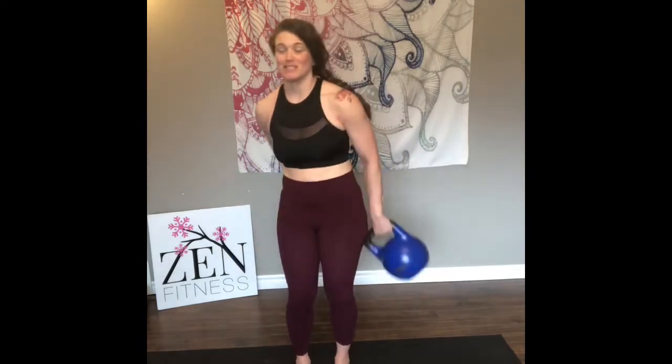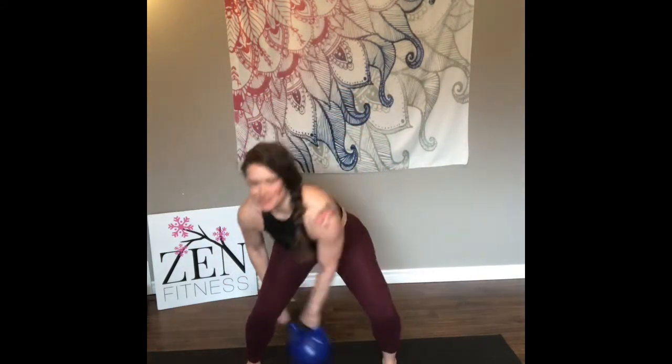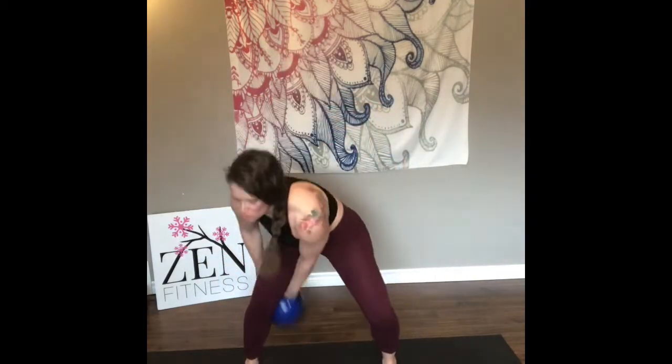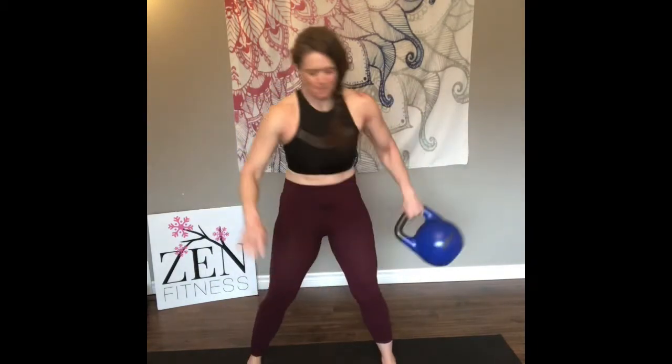From here, set the legs open. Take the kettlebell in your right hand — down, up, down, up — figure eight. Be in control of your breath, keep it flowing. Come up, switch directions, keeping that kettlebell in motion.